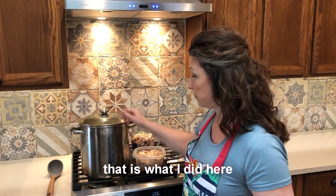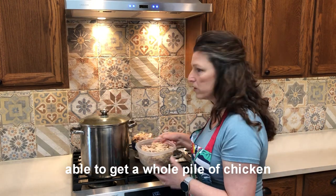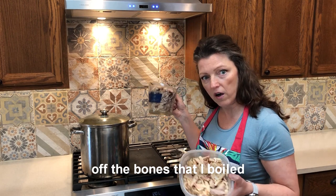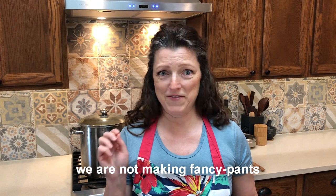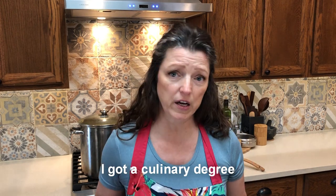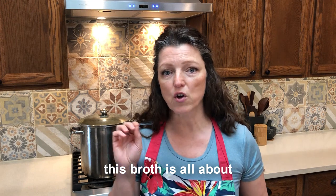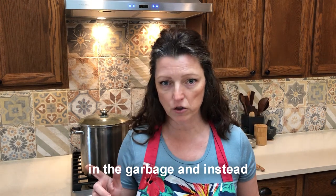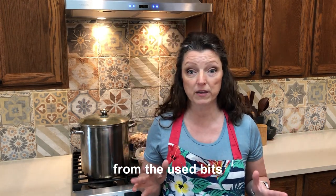That's what I did here — this giant container of broth. I was able to get a whole pile of chicken and a whole pile of turkey off the bones that I boiled in order to make the broth. We are not making fancy pants 'I got a culinary degree' broth. This broth is all about rescuing items you might have thrown in the garbage and instead creating something magical and delicious from the used bits.